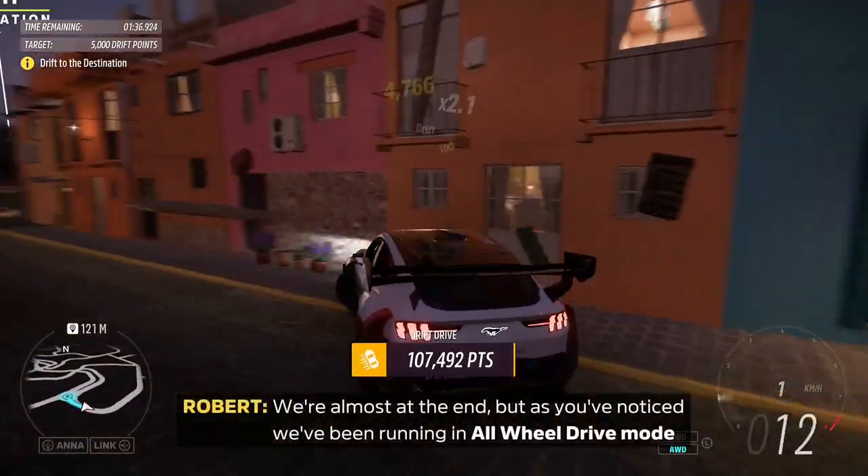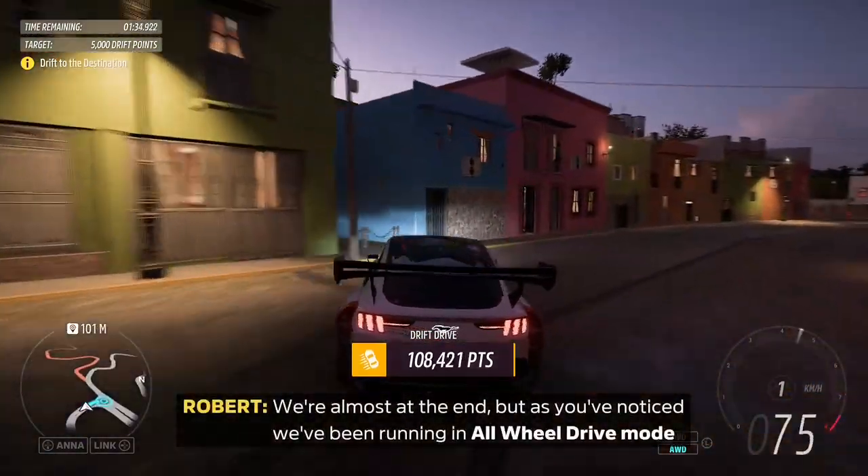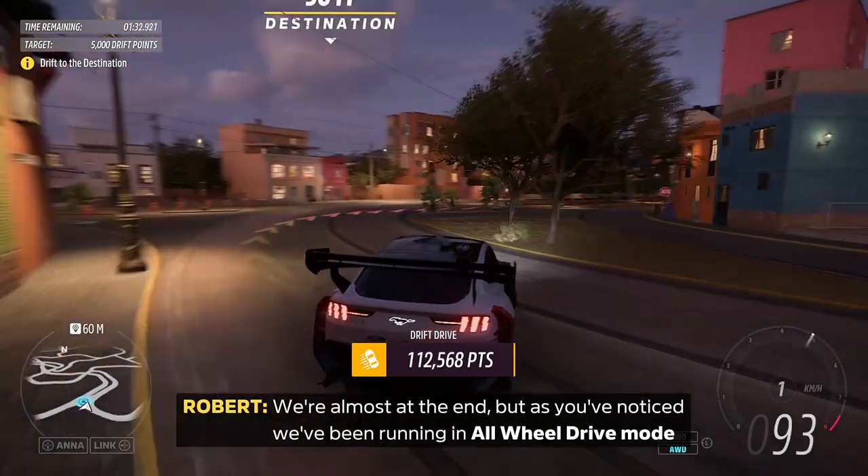We're almost at the end, but as you've noticed, we've been running in all-wheel drive mode with all seven.